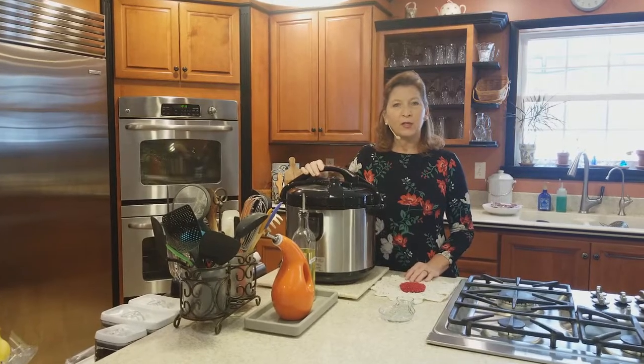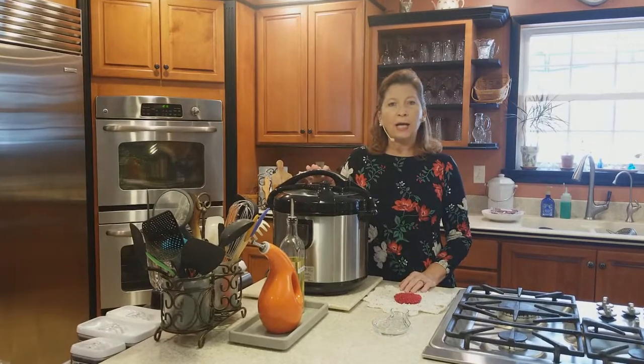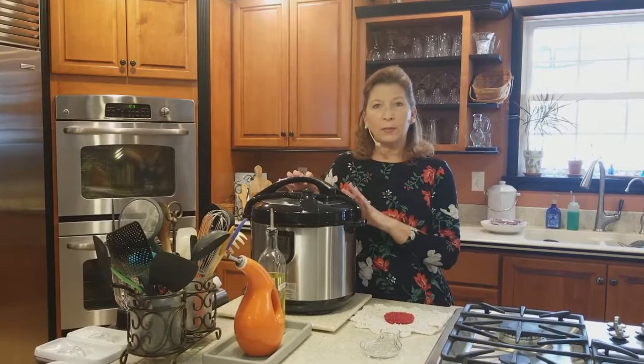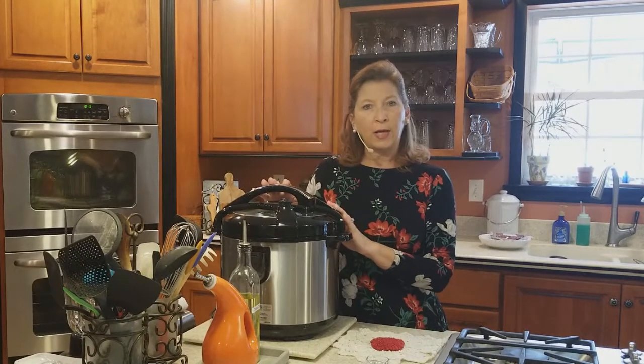Hi, this is Cynthia from Cynthia's Chair, and today we're going to make beef stew in the Instapot. Sometimes I forget to get everything ready and throw stuff in the crock pot, and this is actually going to be less than an hour from start to finish. So we're going to go through the steps and show you how to do that.